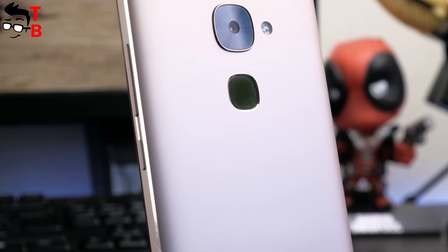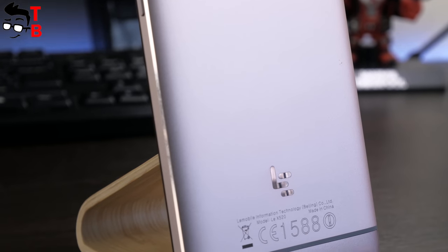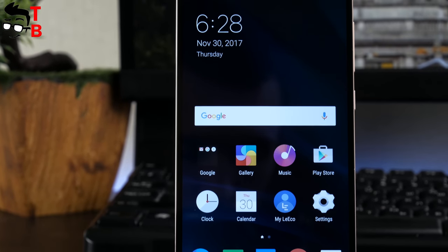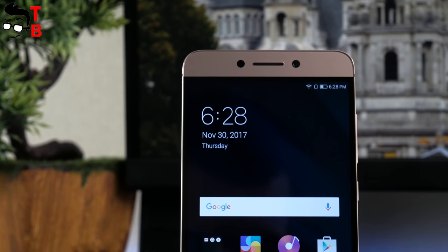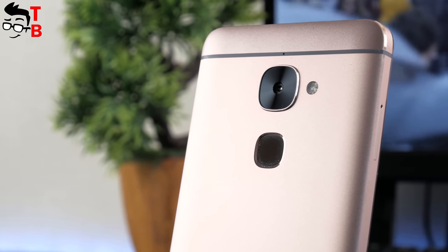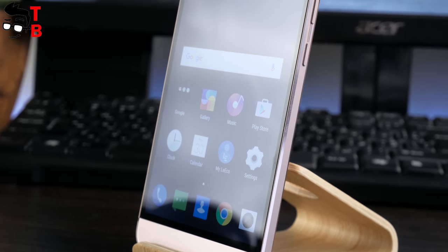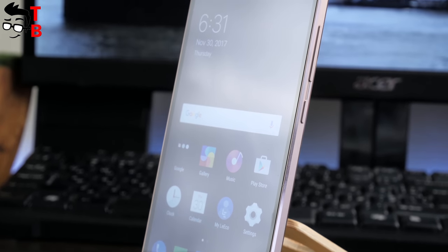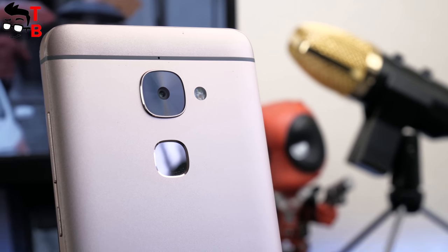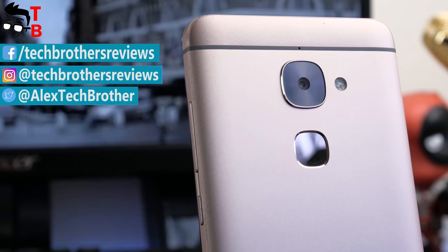The Leeco Le 2 is not a new smartphone — it was released about a year ago. However, I can say that it is better than many new devices. It's priced at about $120, but it has a 16MP rear camera, Snapdragon 652 chipset, 3GB of RAM, a fingerprint reader and a 5.5-inch Full HD display. I really like its full metal design — the smartphone looks and feels premium in the hand. So, that was my first review and unboxing of the Leeco Le 2. Later I will make at least 3 more videos about this smartphone, covering performance, battery and camera tests. Subscribe to our channel TechBrothers not to miss new videos. In the description you can find useful information about the smartphone and where to buy it cheaper. Thanks for watching.